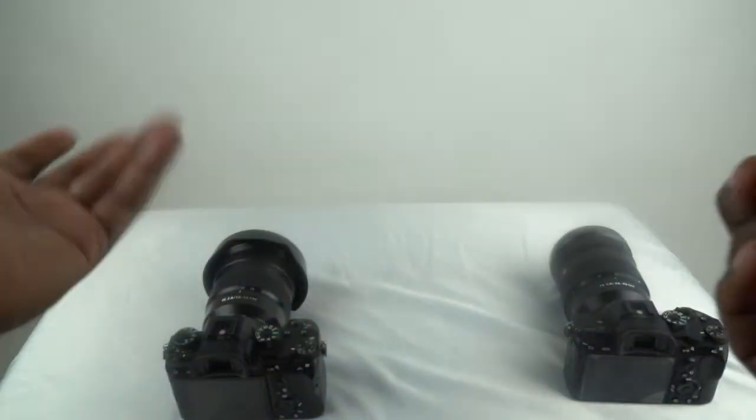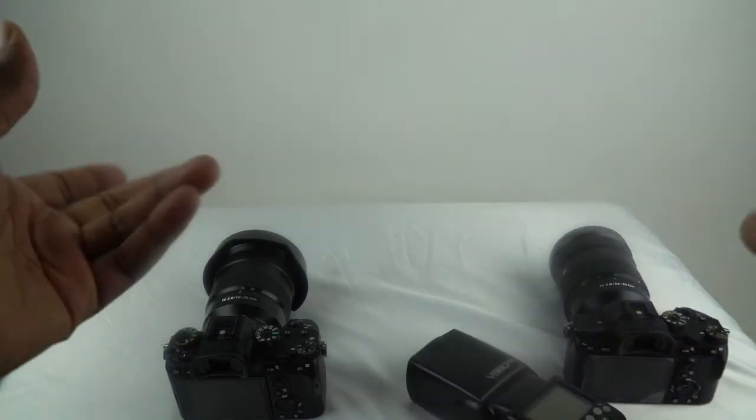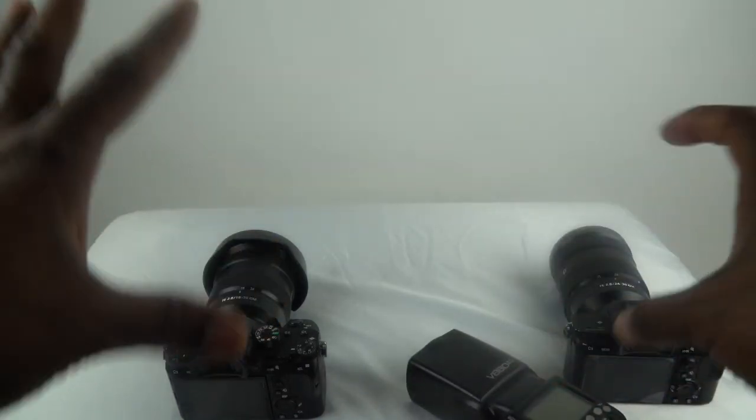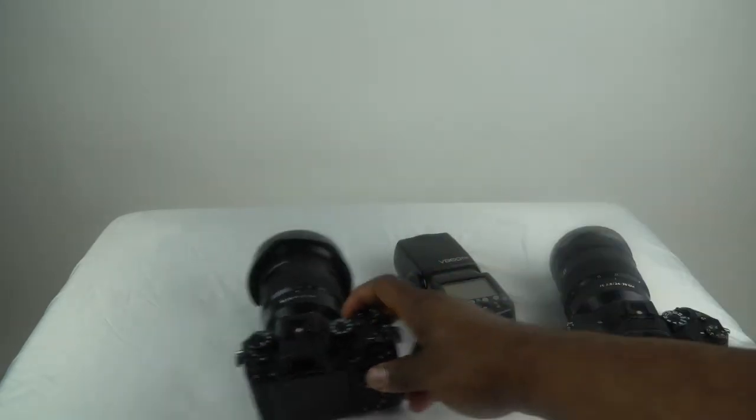Hello, I'm Tag from Tag the Shooter Photography. Thanks again for joining my channel. I'm going to show you really quickly an issue that we've all heard about, or at least most of us have — especially if you own the Sony A9.